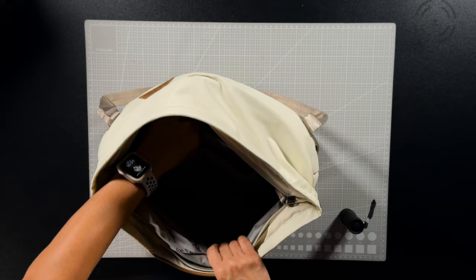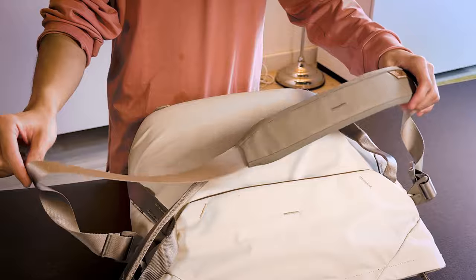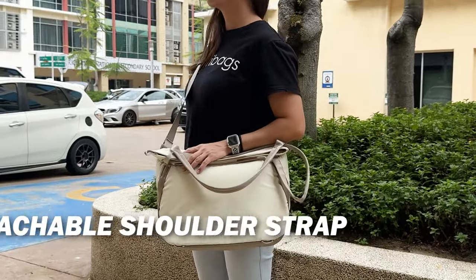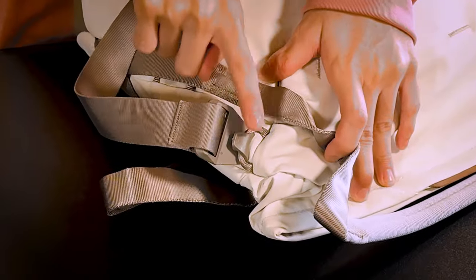You can actually fit a 13-inch laptop inside. And for added carry comfort, this bag also comes with a detachable shoulder strap with a very comfortable and thick shoulder pad. The straps attach to the side attachment points on the bag.